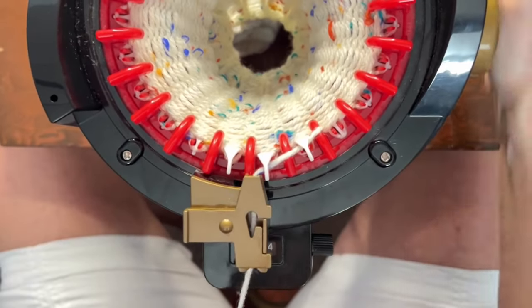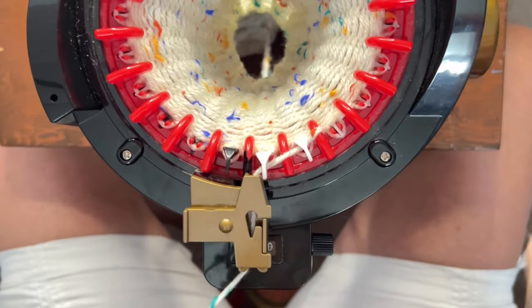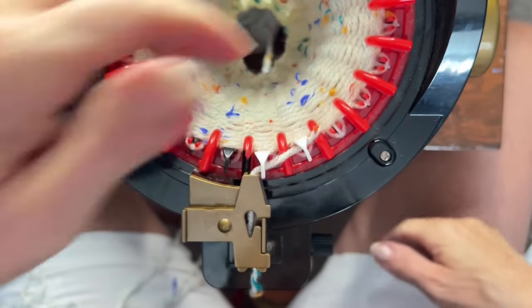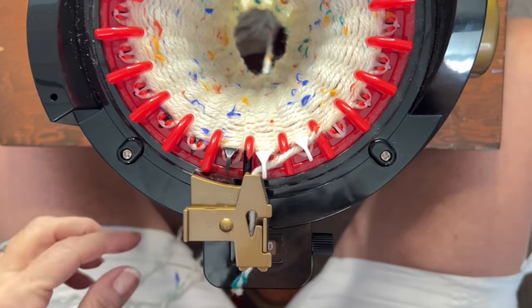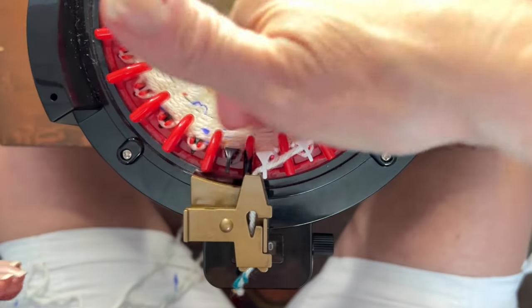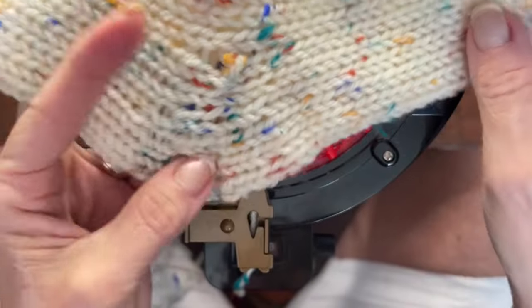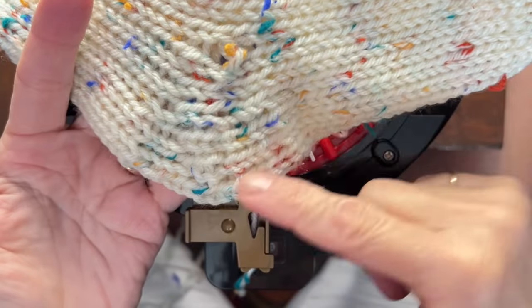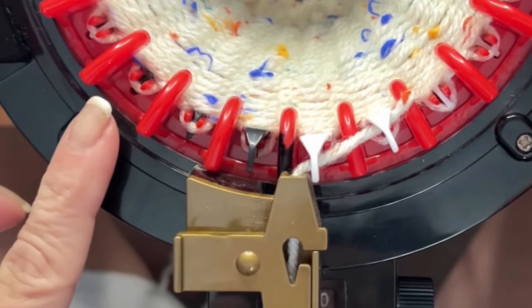Just finishing up row 24. At this point it doesn't really matter whether you reset the counter since we're going to do our heel and we'll be resetting it after anyway. What we're going to do is some short rows to make our heel. This is the first section, then we decrease it, do this section, and then we're going to do our foot. To do that, we work over eight needles on both sides.